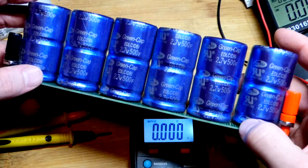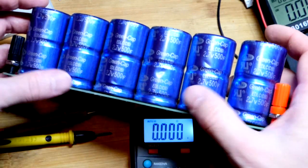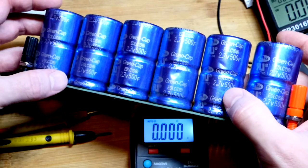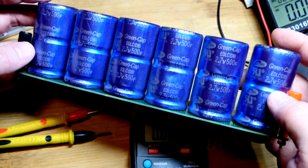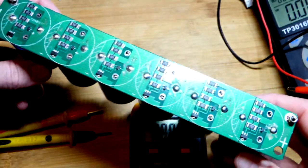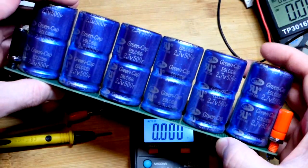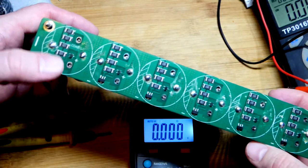We're going to address that imbalance in this video. With 500 farad supercapacitors in series, capacitance gets divided, so 500 divided by 6 gives about 83.3 farad theoretically. But this also falls short — we calculated about 57 farad actually.